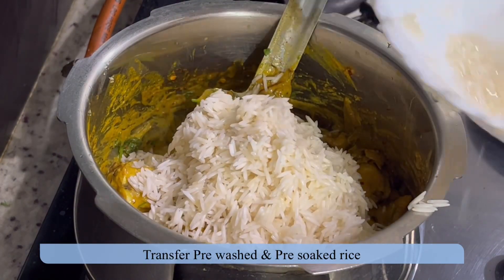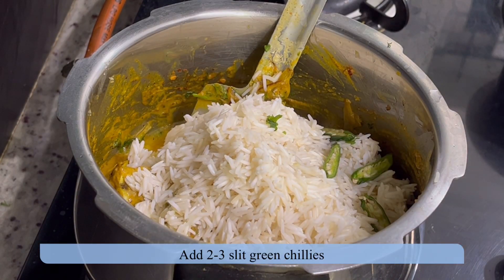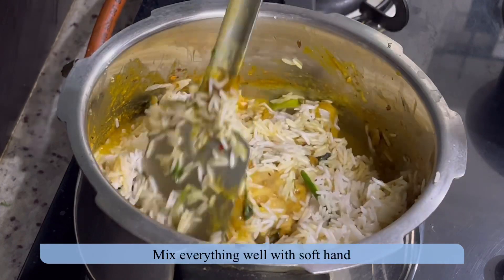Transfer the rice — soak the rice in water for one hour beforehand. Add two to three slit green chilies and a few lemon slices. Mix with a soft hand, otherwise the rice may break.